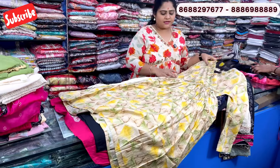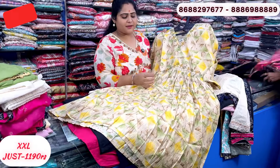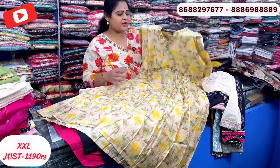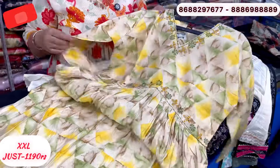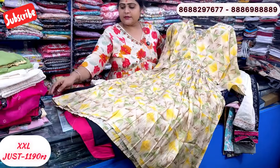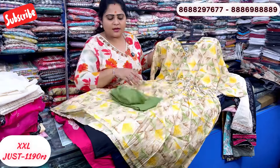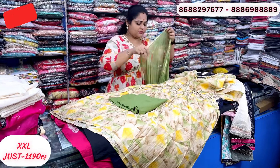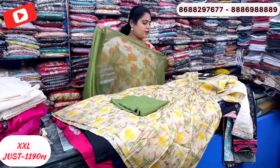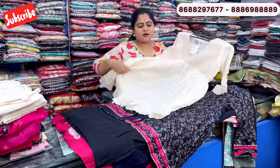One more: muslin fabric in different color combination — off-white and light mehendi green combination. This has real mirror work and embroidery work. Just 1190 rupees, free shipping. Alia cut with round low; contrast bottom in mehendi green. Just 1190 rupees — a very good pattern.